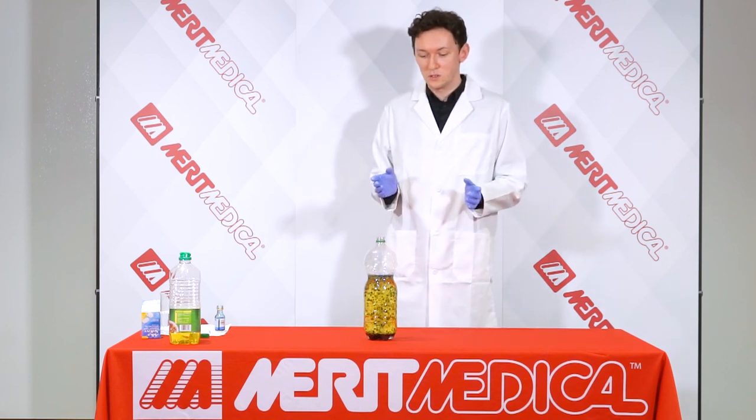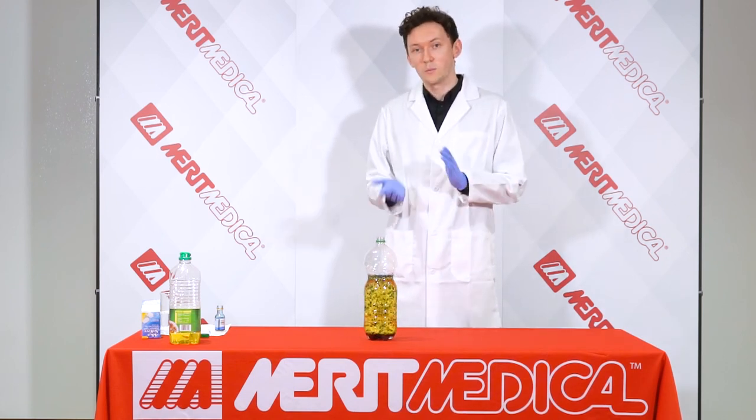It's a very simple experiment — you can do it yourself at home or in school. I hope you give it a go and I hope you enjoy it. Thanks for watching.